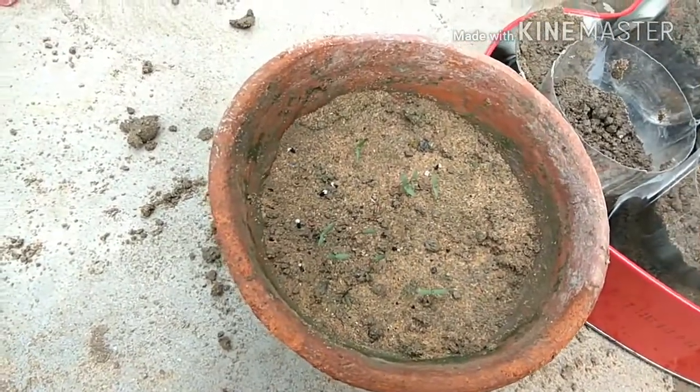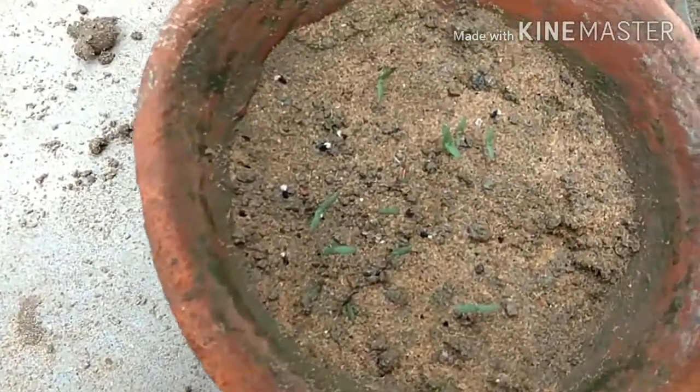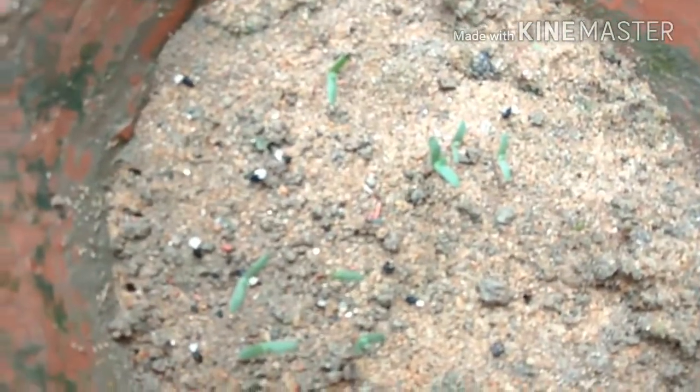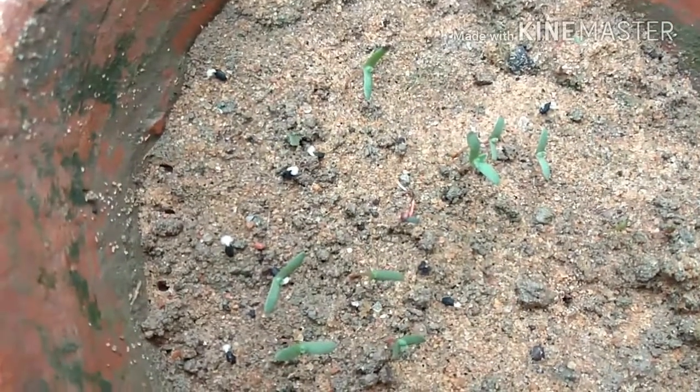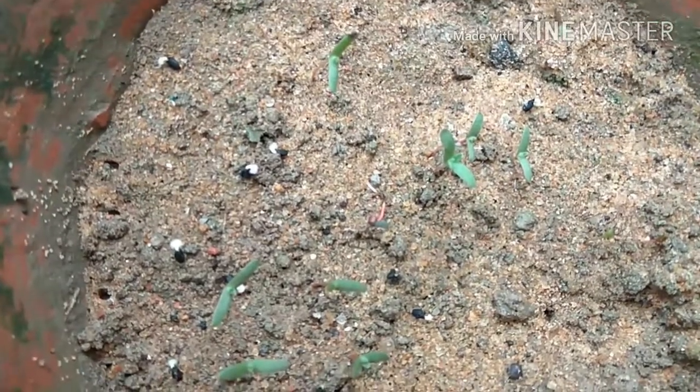I planted the kochia about 3-4 days ago, and this is very small right now. I'll show you — can you see it? Yes, tiny leaves are already coming through.